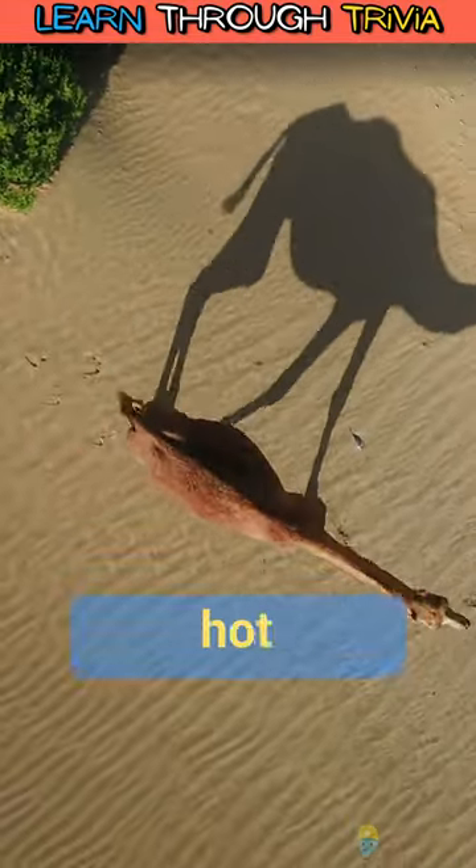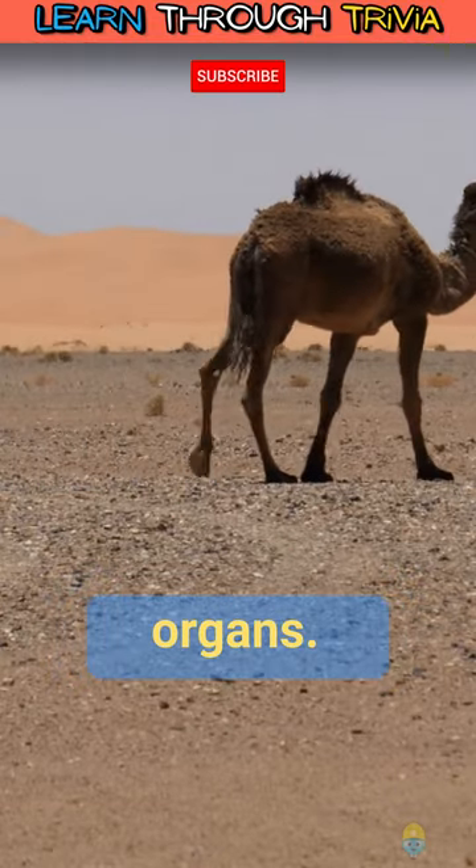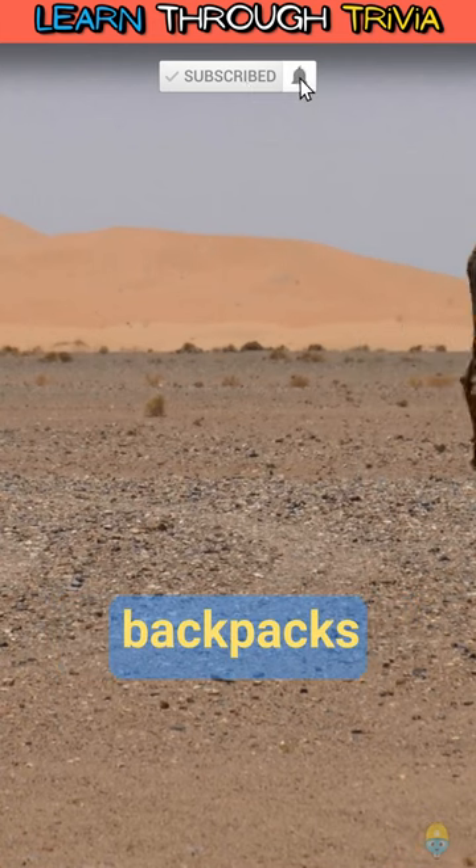Since camels live in hot environments, they don't want all that fat insulating and overheating their organs, so it's stored in natural backpacks instead.